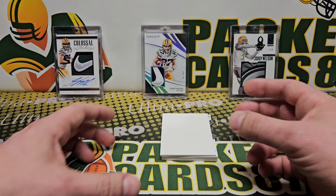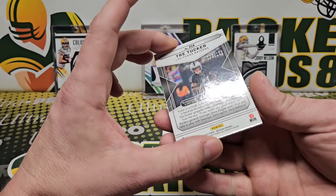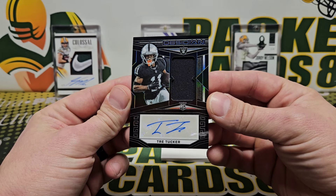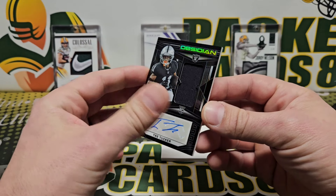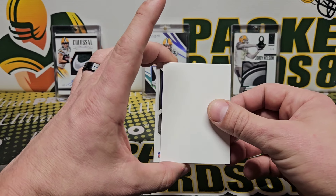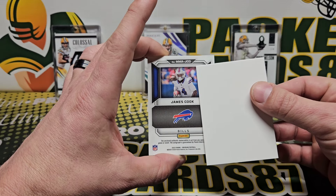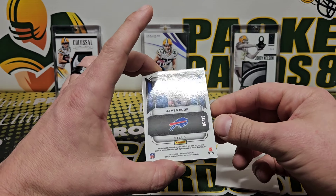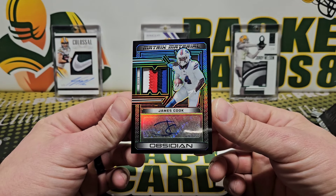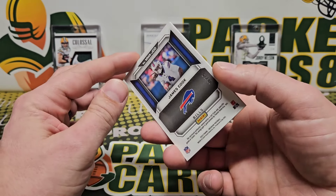These two should be autographs. We have Trey Tucker out of 199 — 75 out of 199 — Trey Tucker jersey auto. And our final card, it's pretty thick, so it's blue. James Cook, six out of 25. Look at that — four color patch auto! Matrix Materials.